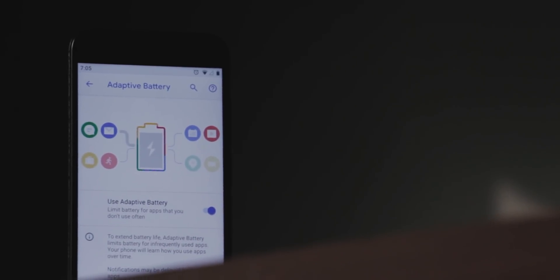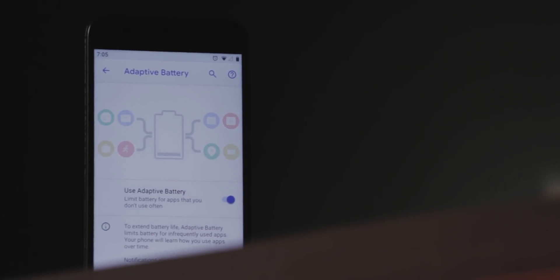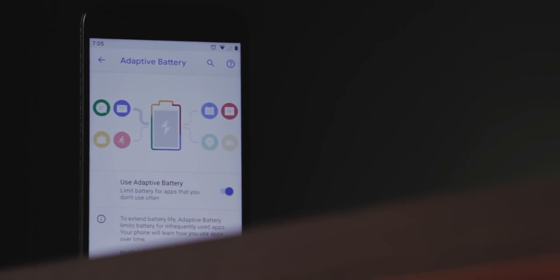There's adaptive battery, which limits apps you don't use frequently from draining your battery life, and adaptive brightness, which adjusts brightness by learning your preferences at different locations. Both features aren't mind-blowing but are definitely great to have. Strangely, digital wellbeing still hasn't appeared in this latest beta release of Android P — hopefully we'll see it in the final release starting with Pixel phones.